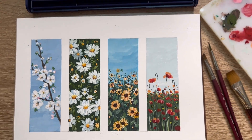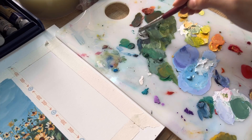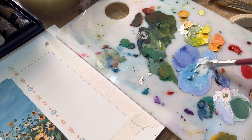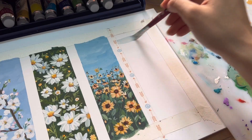Hi everyone, I'm Zoe and welcome back to the how-to series on painting. Today I'm going to show you how to paint a poppy flower field with wash. For the sky today I'm not going to do the blue sky as usual.